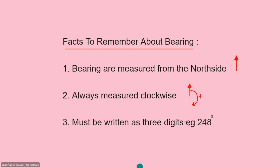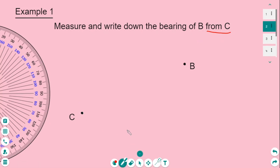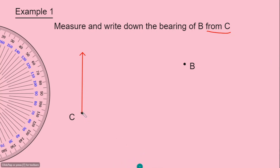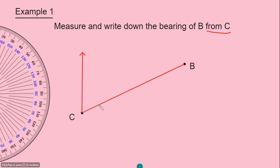In this example we need to measure and write down the bearing of B from C. The keyword here is the word 'from C' — this is where we draw our north pole. So we start by drawing a north pole from point C, then draw a line from point C to connect to point B. We measure the angle from the north pole down to the line connecting C to B.